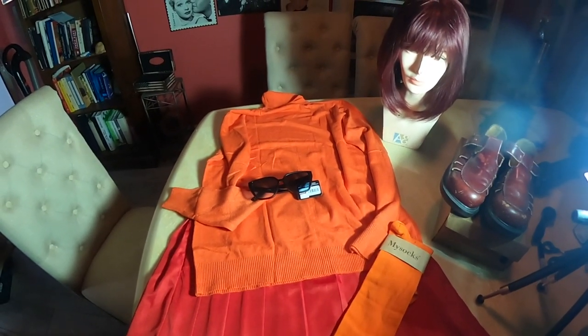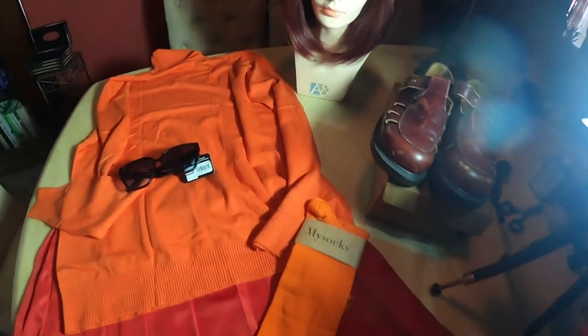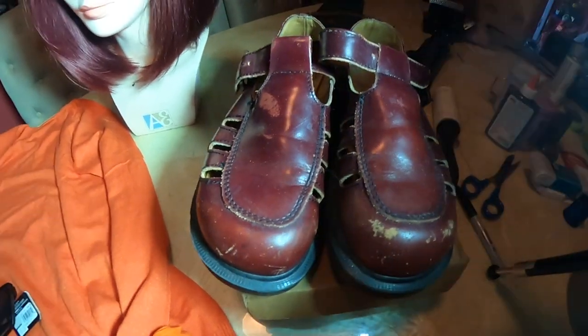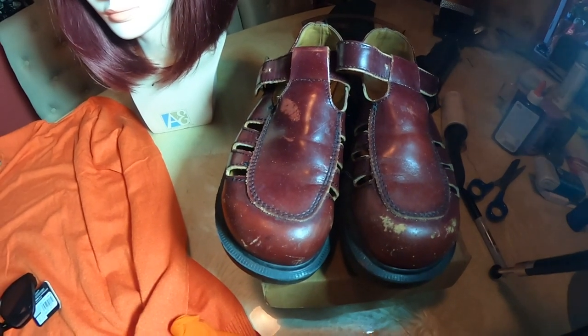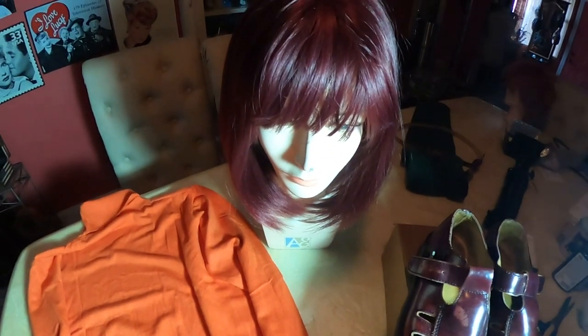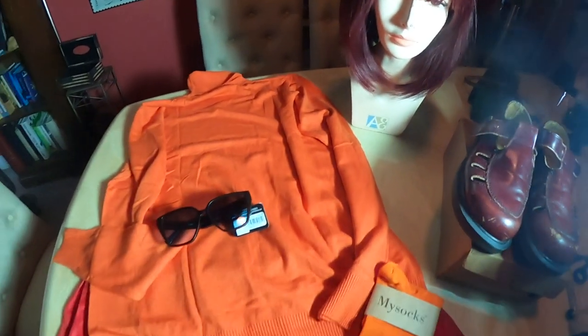I got the red pleated skirt and orange socks. I'm going to wear these shoes — these Doc Martens. I'll tell you about the crazy time I had today trying to find a very simple shoe. I just gave up, so I'm going to be wearing these Doc Marten Mary Janes I've had forever, and then this wig, which I'm actually going to trim until it's pretty short so it'll look more like Velma. And that's the whole costume.